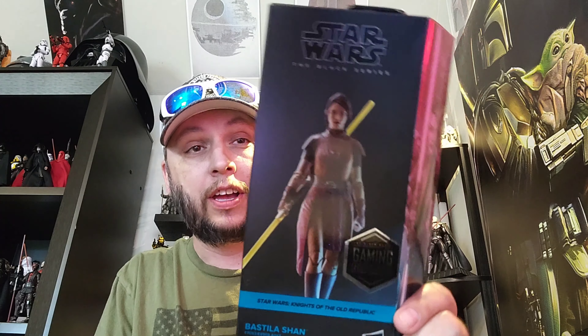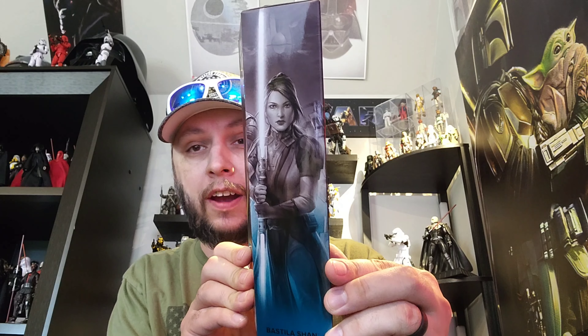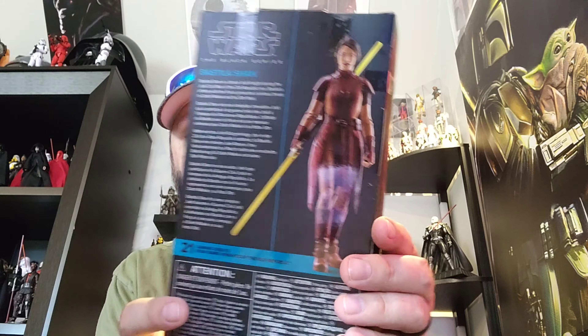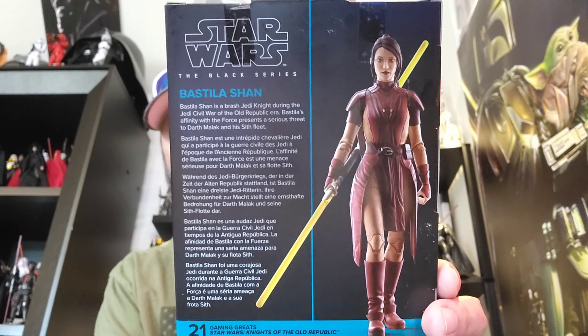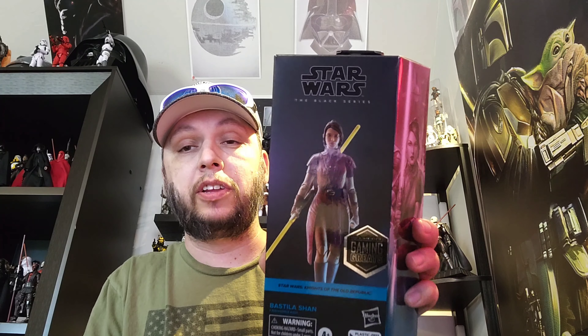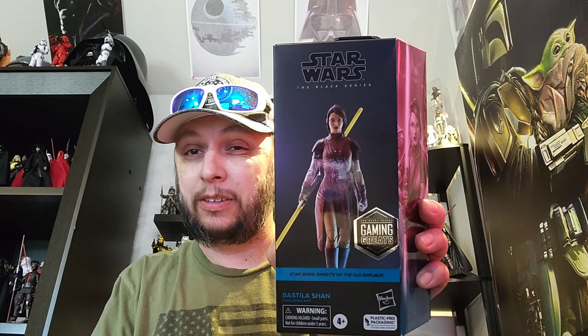She looks really good from the box art. There's a look at the side — very cool looking figure from that side. You can go ahead and pause to read her bio; it's in different languages so there are options. Let's crack it open and see if this is as good as the last review, which was the Old Master Darth Maul. If you haven't seen that, go check it out.